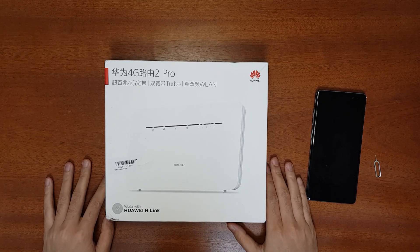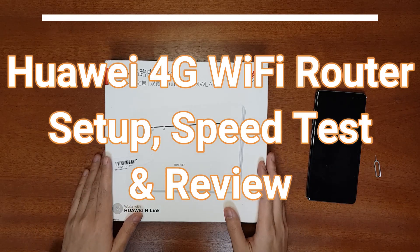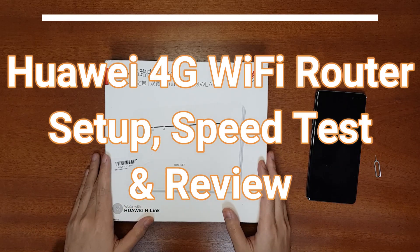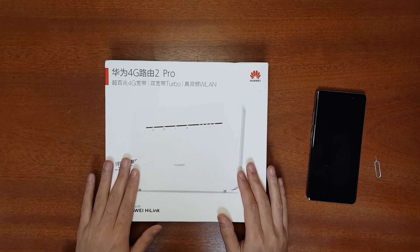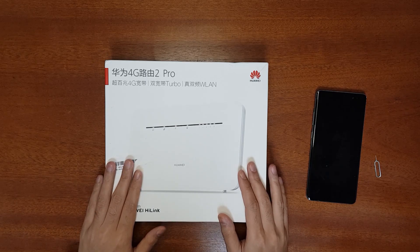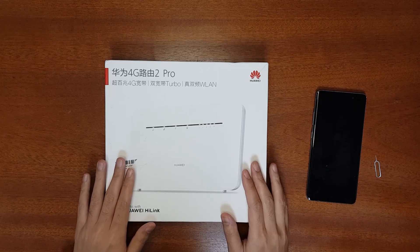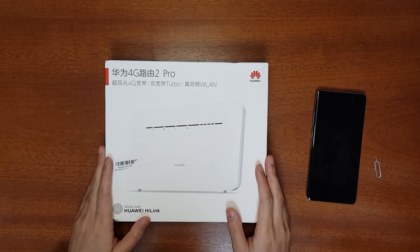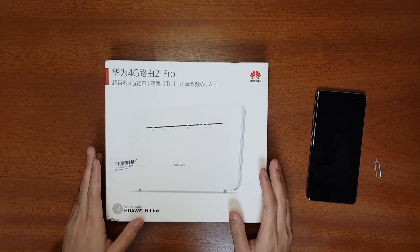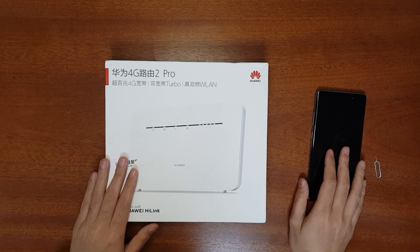Welcome to Smart Life. Today I have the Huawei 4G Router 2 Pro. This is a 4G Wi-Fi router with dual-band Wi-Fi — 2.4 GHz as well as 5 GHz. It supports something called Dual Broadband Turbo, meaning it can use both 4G and broadband internet for a stable connection. In this video I'll unbox the router, set it up using the Huawei app, and compare the 4G speed to my Samsung Galaxy S10 5G mobile.